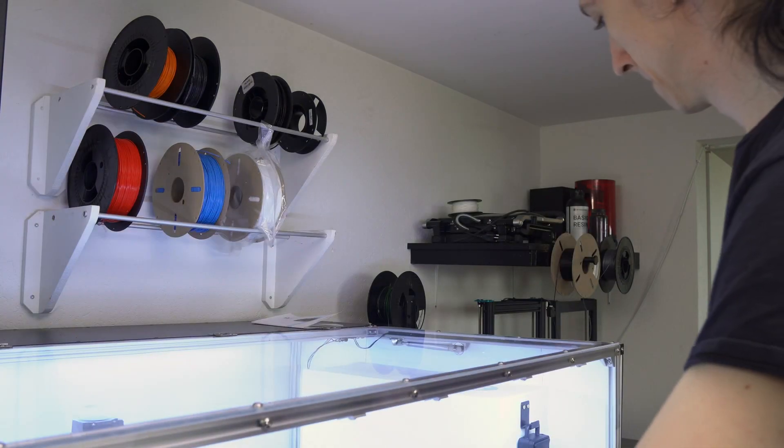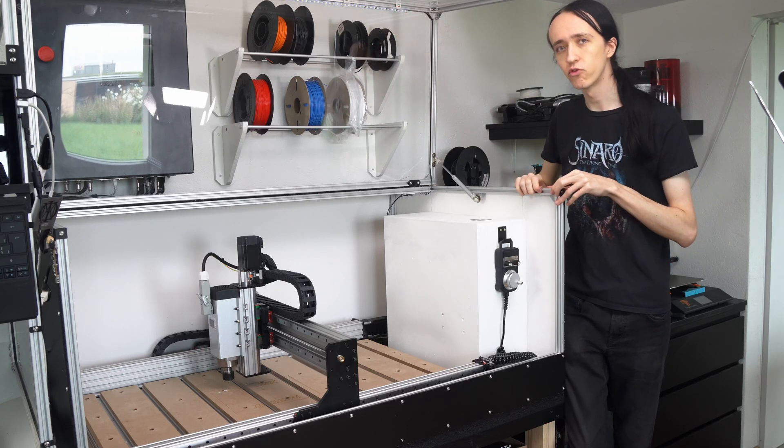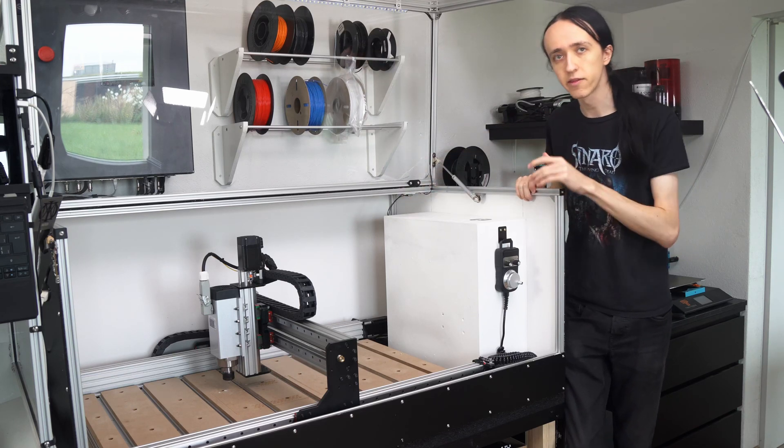The holders for these LEDs I 3D printed out of some ABS. PETG might also be fine, but I wouldn't recommend PLA since they do get quite warm. Same with the switch mounting here on the side.